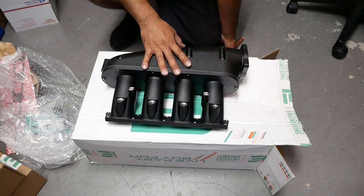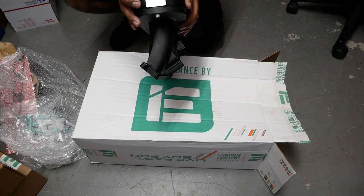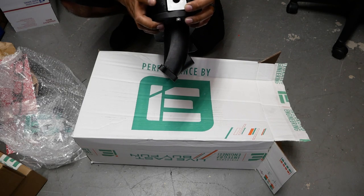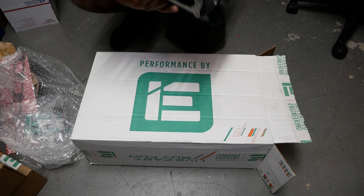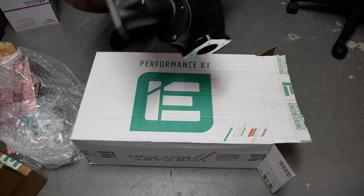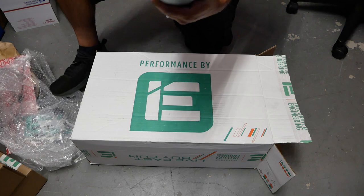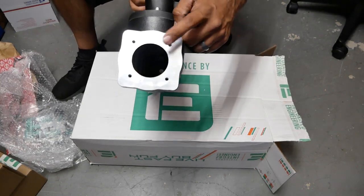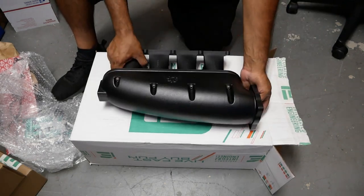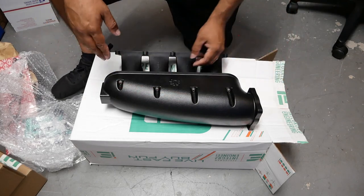A phenomenal intake manifold. We've got tons of little ports on the side, all threaded and ready to go. On the bottom, nothing — there are no holes pre-made, so that's great. It also fits a factory throttle body. One of my favorite things about this manifold is that it's reversible — you can grab it, turn it the other way, and use it on the other side.